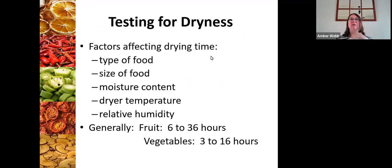Once your product is on the dehydrator and ready to pull off, there are different things to look for to determine if it's done. Those fact sheets will give you specific times or a range of time. For something like an apple, you will need to dry for maybe six to ten hours. The type of food, the size of food, its moisture content, the drier temperature, and the relative humidity can all factor into how quickly your food dehydrates.